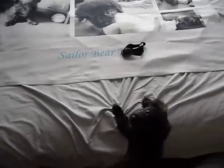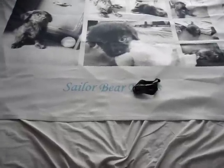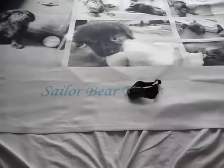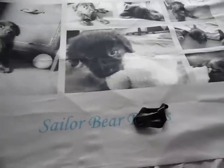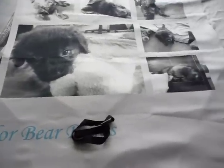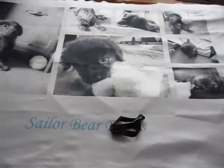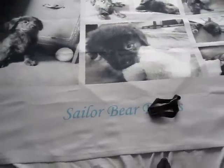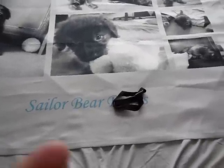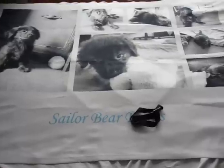Hi everybody, this is April once again, and this is going to be a Snapfish.com site and product review. I have to say right off the bat that I won a $50 Snapfish.com gift certificate a few weeks back, and I decided to go ahead and use it to get this fleece collage blanket.